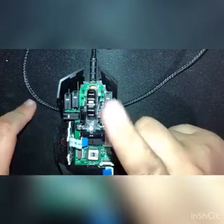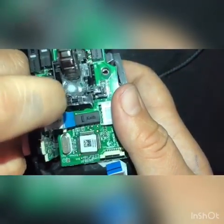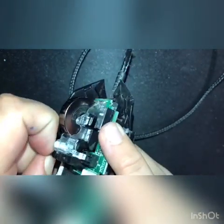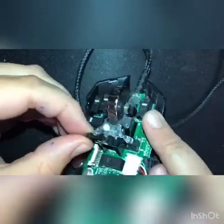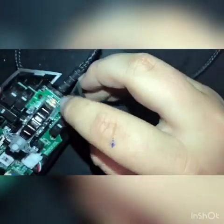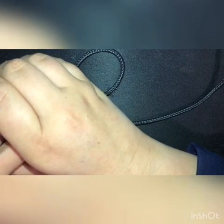Once these two are unplugged, next we're going to take the mouse wheel off. First, this little pin here comes out. Also, if you want, you can take this board out for now just in case so you don't break it. The pin came out — make sure you set it aside and don't lose it. Now the wheel is free to come off, but be careful because underneath there are two springs and you don't want to lose them. Pull off slowly and cover it with your hand because they will spring out.